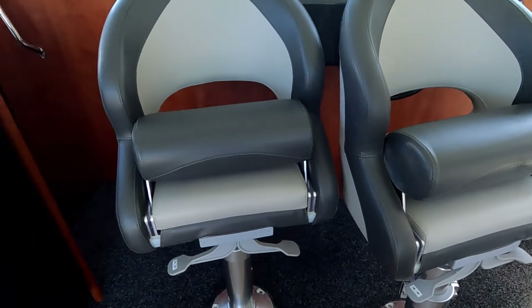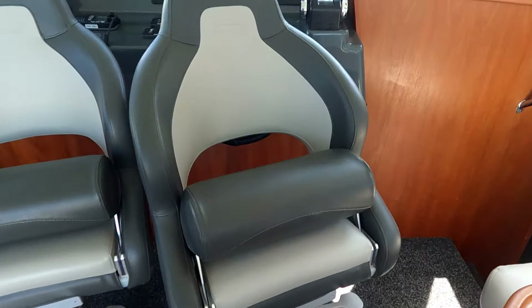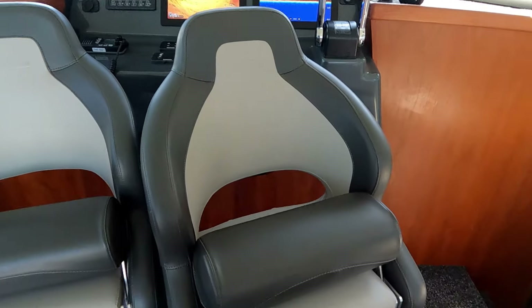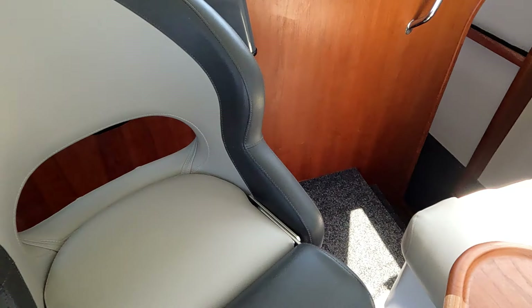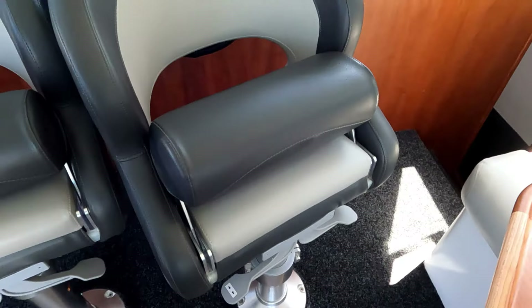Two helm seats — at the moment I've got them down facing the table, but when underway we spin them around. You can raise or lower them. The seat folds out for sitting; if you want to stand at the helm, push it back up.